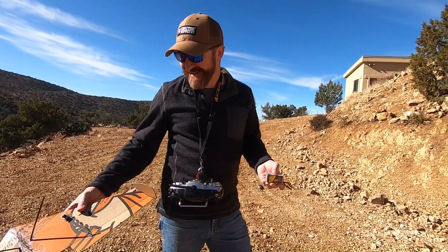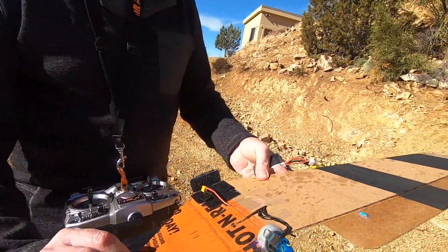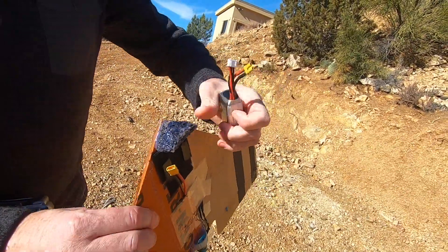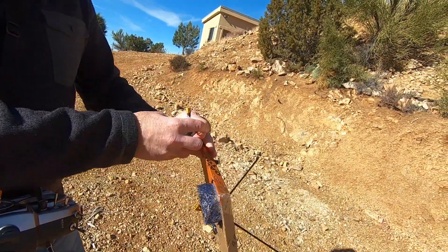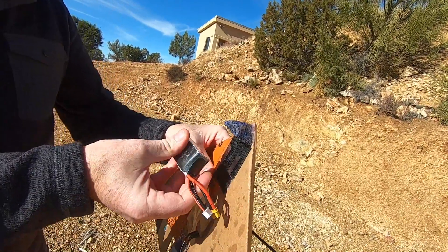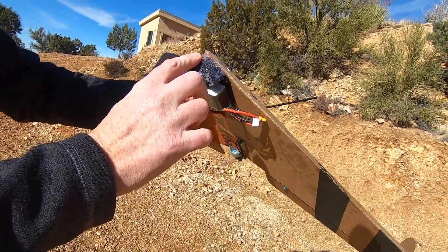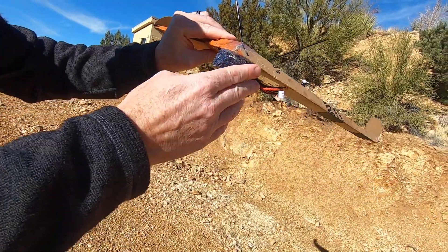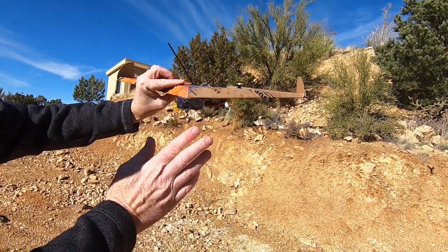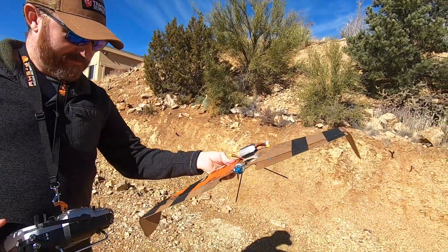So basically I added this little bumper — it's just a piece of foam covered in hot glue. When it slams into the ground, it protects the battery. It actually did exactly what I wanted it to. When it slams into the ground just like we demonstrated, it protects the battery. It's genius — you guys can steal that one.